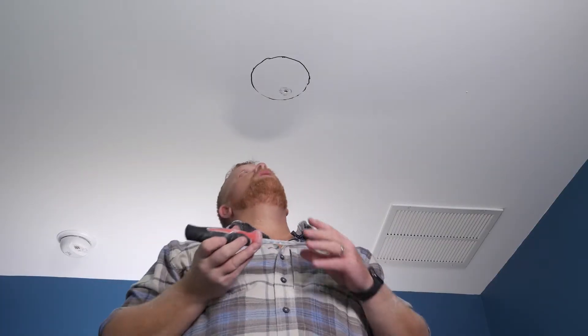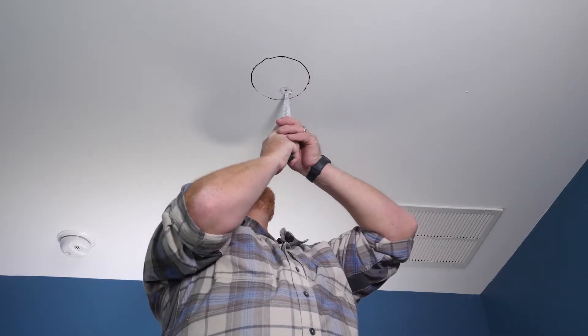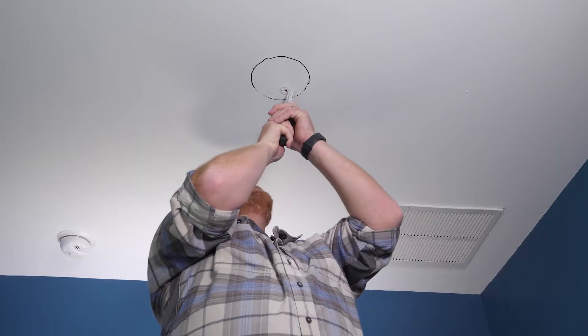Now that we have our circle marked, I'm going to take our drywall saw and we are going to carefully cut our circle.